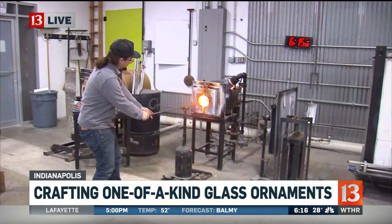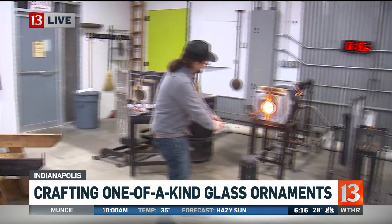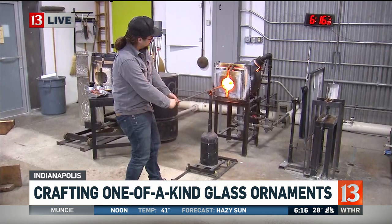You actually have classes here where people can learn how to do this at GRT Glass Design here on the east side. You can go to WTHR.com to get the address. Clayton has got it in the reheating chamber now — how hot is it in there? It's over 2,200 degrees in this reheating chamber. The furnace is 2,150 degrees Fahrenheit, and this is easily over 2,200 degrees Fahrenheit.